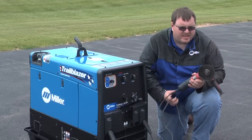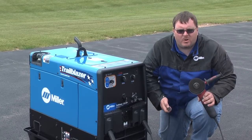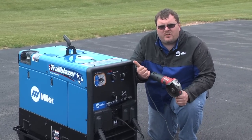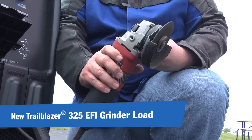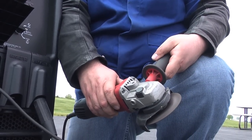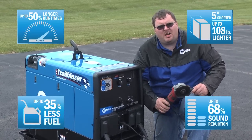We have more power to boot. Let's take a look at the grinder. I have a standard metalworker grinder — I'm going to plug it into the XL power. Engine stays at idle, which is 2400 RPM. When I start up the grinder, you'll hear what the engine does. The grinder is louder than the engine. Engine didn't do anything — it's at idle. That's another key benefit of this XL power.